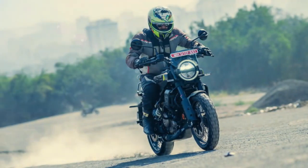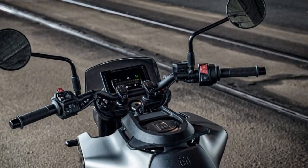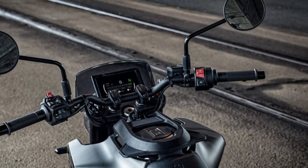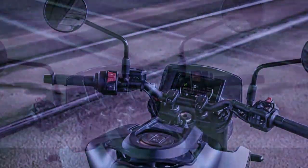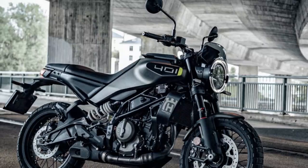Ideal for navigating city streets, the 2024 Husqvarna Svartpilen 401 is compact, lightweight, and easy to handle. Weighing in at 351 pounds with a larger 3.4-gallon tank, the bike remains unintimidating. The upright sporty riding position strikes a balance between fun and functionality, offering enough forward lean to encourage spirited rides, yet still comfortable enough for everyday commutes.